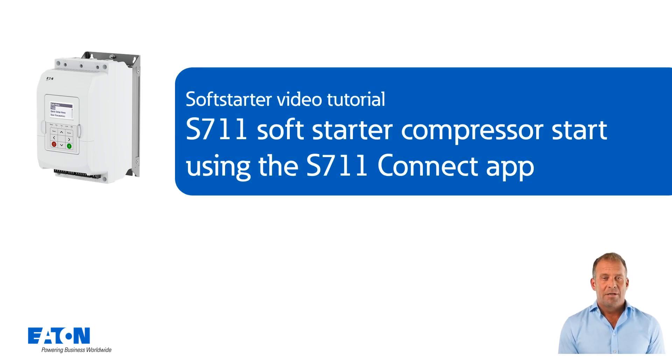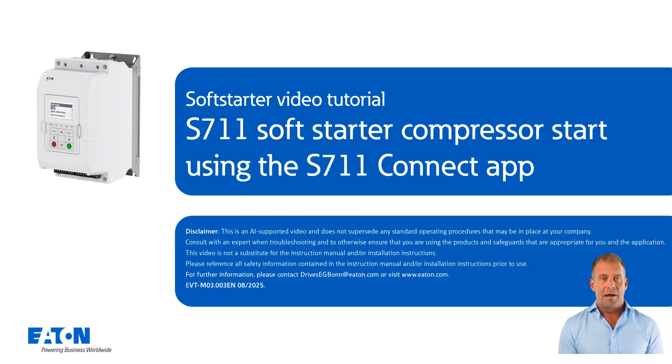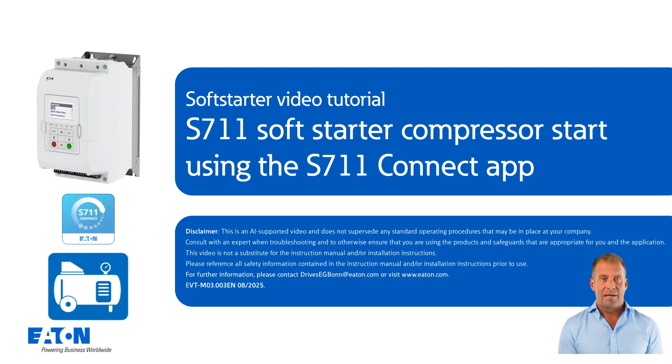Welcome to the tutorial: S711 Soft Starter Compressor Start Using the S711 Connect App. This tutorial shows how to configure the S711 Soft Starter for a compressor with the typical parameters using the S711 Connect App. Additional features for operating a compressor are also shown.